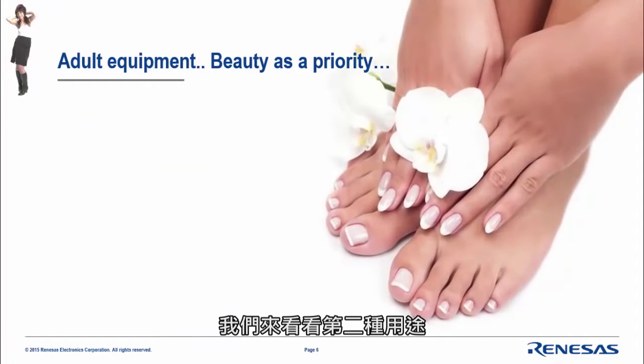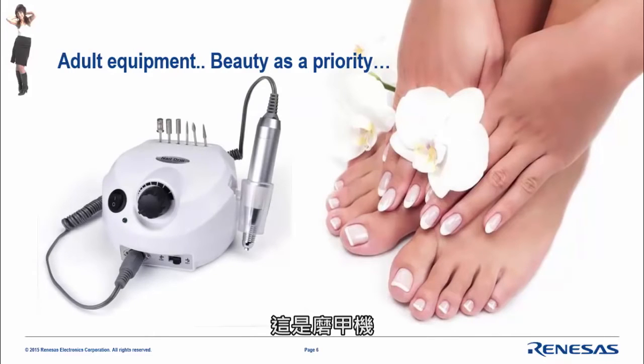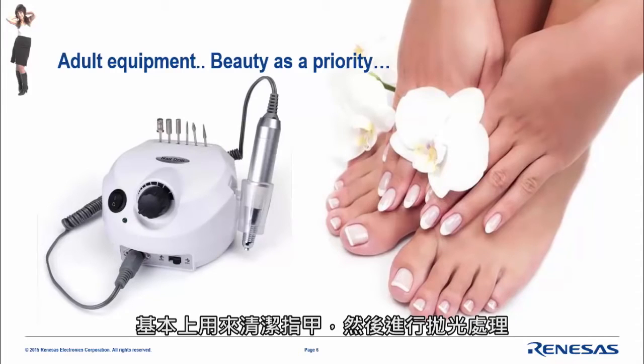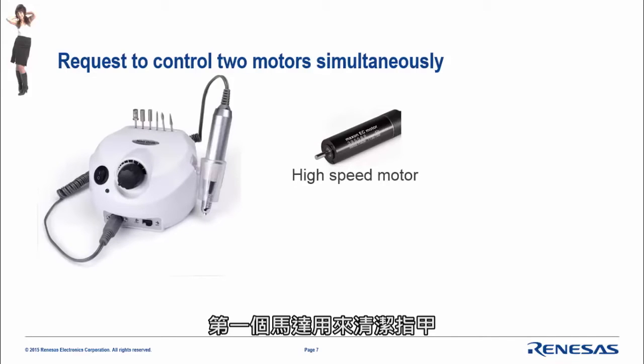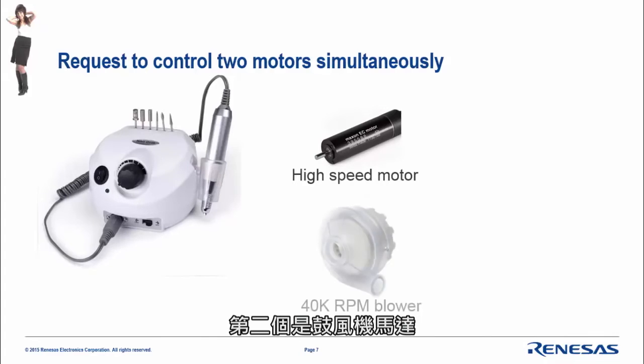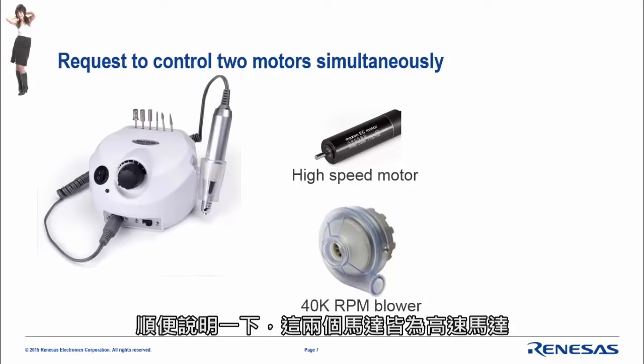Let's look at the second application, focusing on beauty — more for adults. This is a nail polishing system where you can clean and polish your nails. This system requires at least two motors to be driven at the same time: the first one cleans the nails, and the second is a blower running at extremely high speed to clean the dust. Both are high-speed motors.